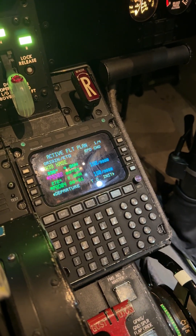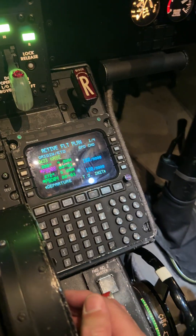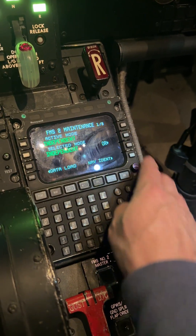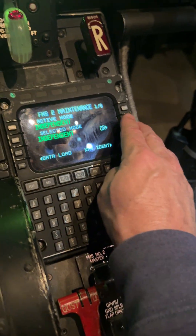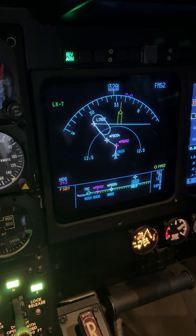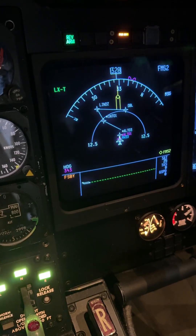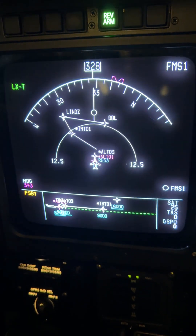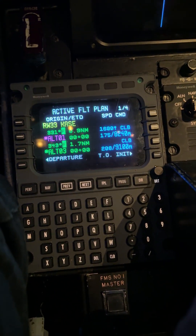If we do not have an engine failure and want to go back to dual, take FMS number two out of independent and put it back to dual. It's very simple — just go to NAV, next, maintenance. It shows the active mode is independent, selected mode is independent. We press OR, put it to dual, and watch what happens. It will disappear and automatically populate with what we have on FMS one. Active mode is dual, selected mode is dual, so we're reading everything off of FMS one.